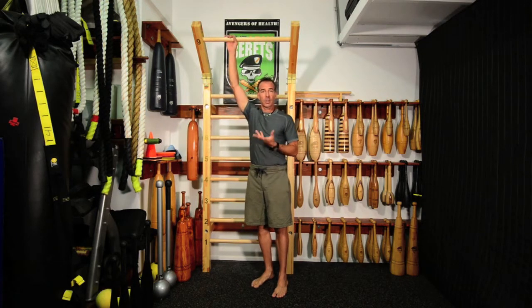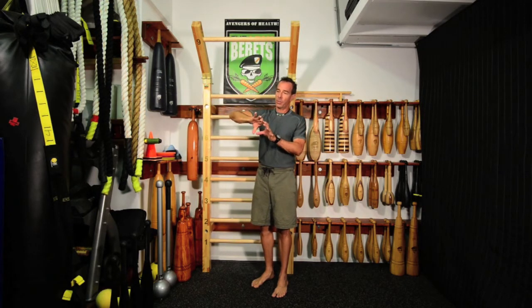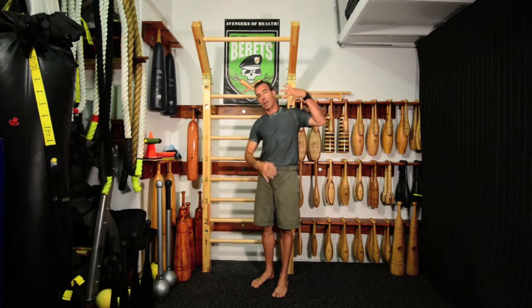But if we hang and suspend, that's a way to use gravity to our advantage — to maybe open up some disk space, elongate the body, make some postural corrections, and today facilitate a little more extension.